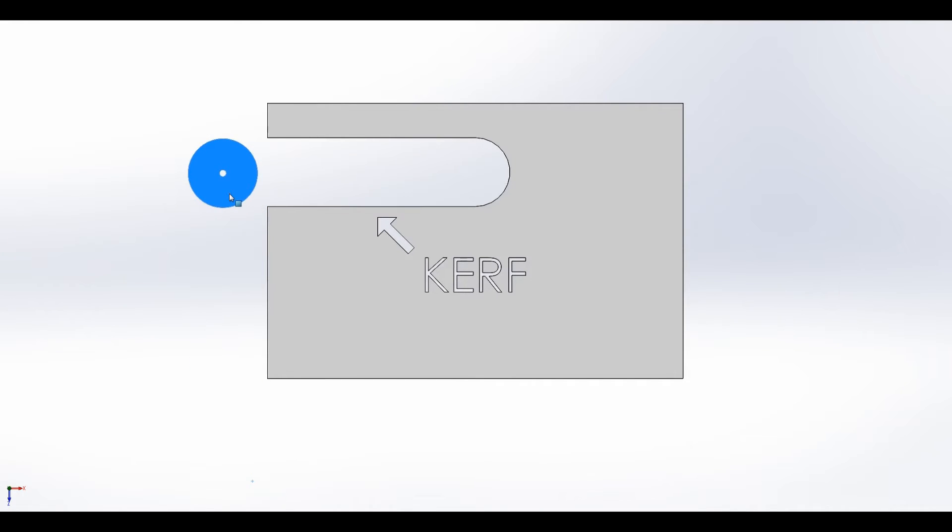Let's get a couple terms out of the way here real quick. First, let's describe what the kerf is. This is the part that we desire — it's a two by three inch square part and we want to cut it. The kerf is, if you take this red circle which represents our torch, when you're cutting through a piece of material you come up with a slot. That's called the kerf and the width of it is the kerf width.